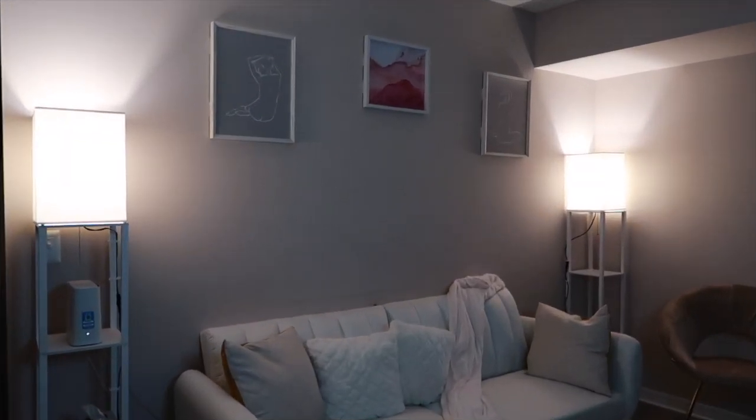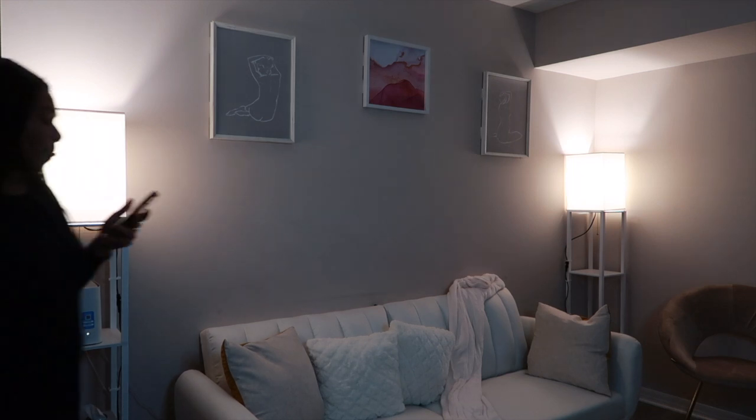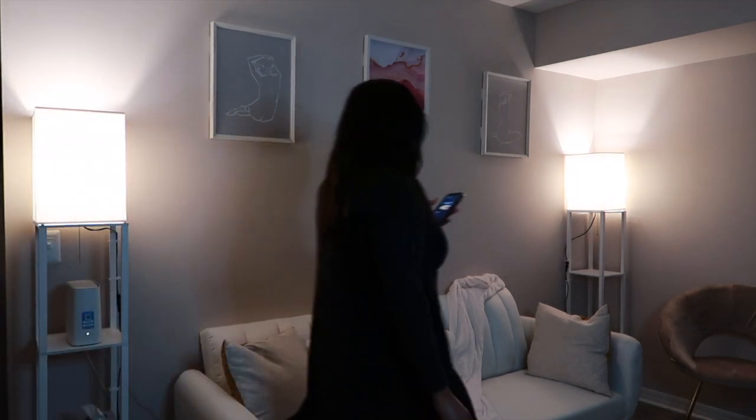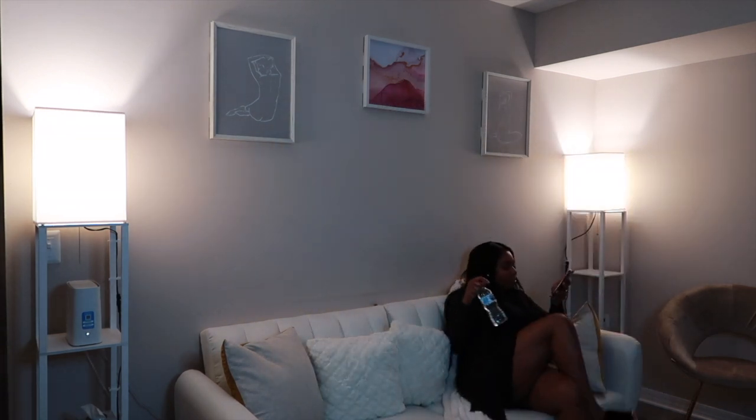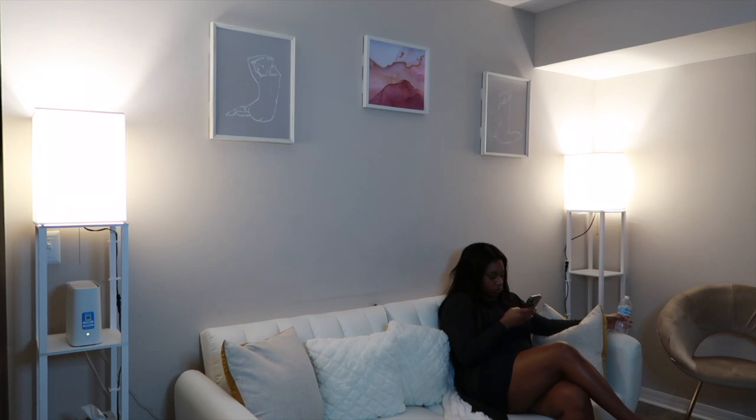After coming home from a long day at work, I like to get a water bottle and just really relax. I just sit down, take some time to myself, think, look at my phone, text my friends if I have to — just literally catch up on anything I missed throughout the day and really just take a moment to breathe.